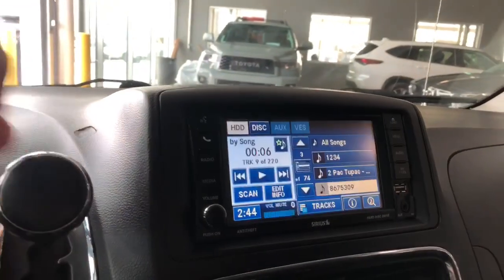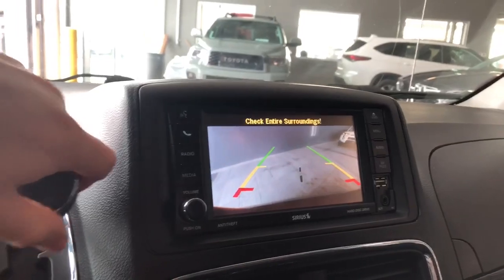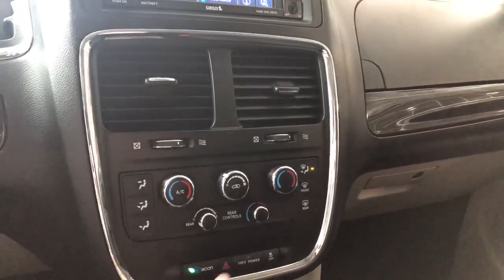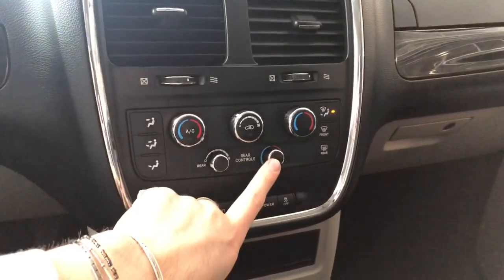Going into reverse will bring up the backup camera. Underneath is the climate control — it is dual zone up front, so the temperatures can be adjusted on both sides. There is also a little dial on the bottom for the temperature in the back.